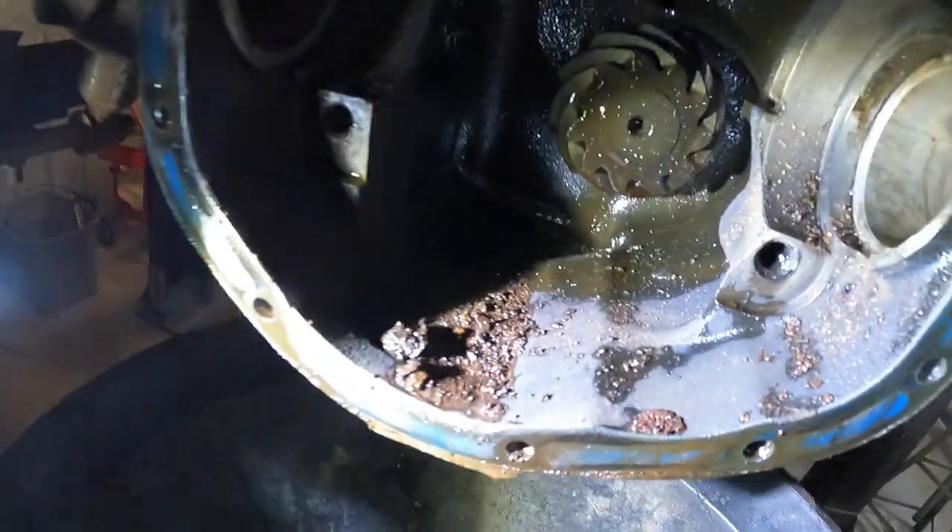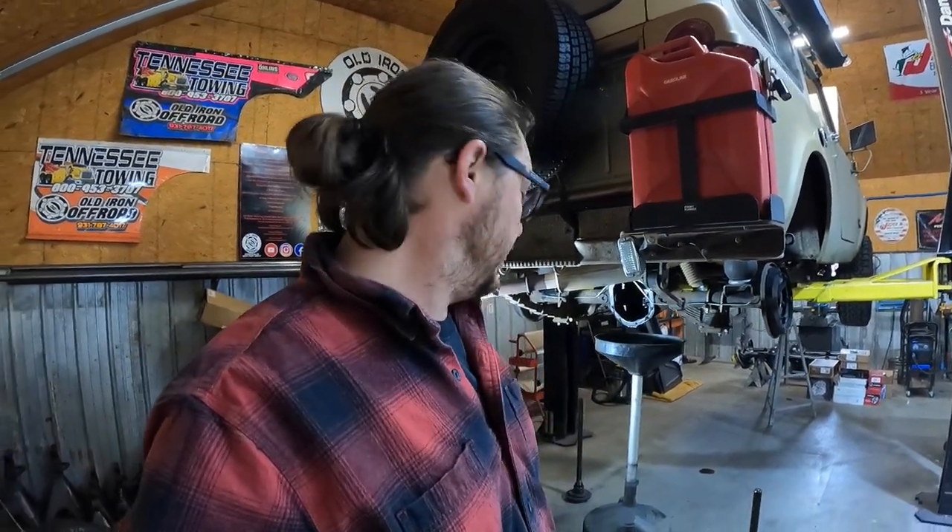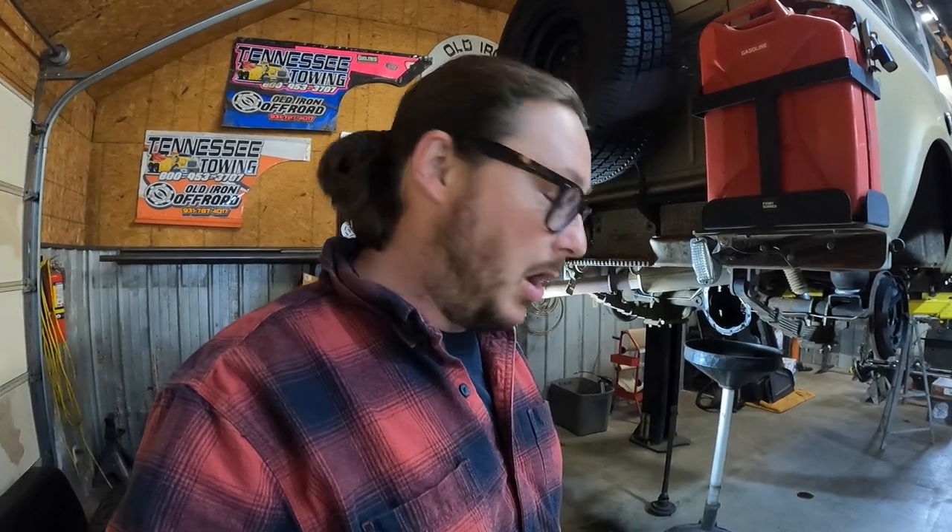Alright, so we've managed to get both axle tubes cleaned. We're going to flush all that out really well, make sure that the carrier is all cleaned up, check the carrier bearings, make sure they look all happy, and then we'll show you how to actually replace the wheel bearings on your axle shafts.